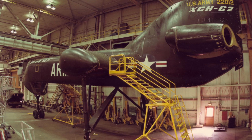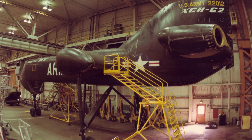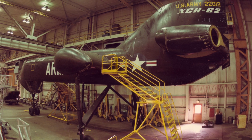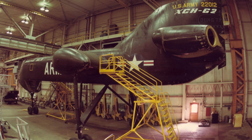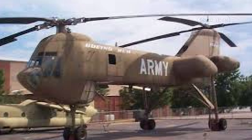The 1970s were a period of significant financial strain for the United States, marked by economic changes such as the 1973 oil crisis. Defense budgets were tightened and cost overruns were a constant concern. The XCH-62, being an expensive and ambitious project, fell victim to these budgetary pressures.